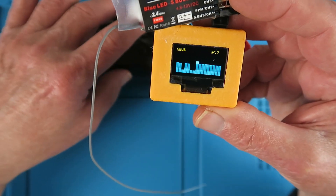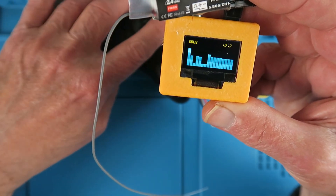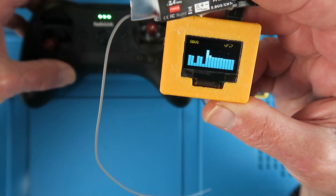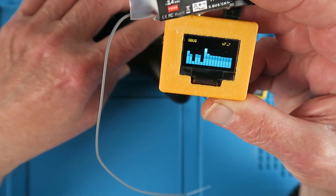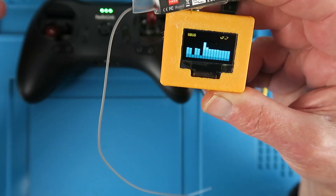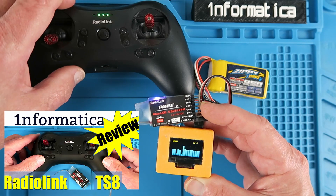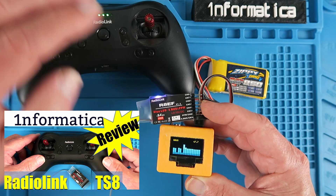For example, I have set up dual rates on this particular transmitter. At the moment the aileron is going 100%. If I flick a switch, we can see the dual rates have kicked in and the aileron throw is only 50%. If you'd forgotten about that and were getting incorrect movement of the control surfaces, this will point you immediately in the right direction. By the way, if you're interested in this transmitter I'll put a link to a recent review video.